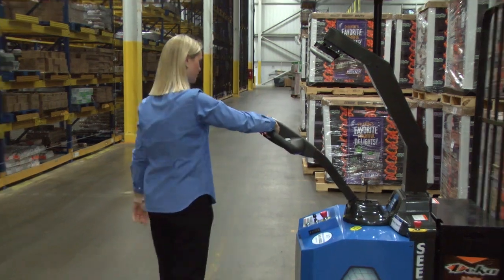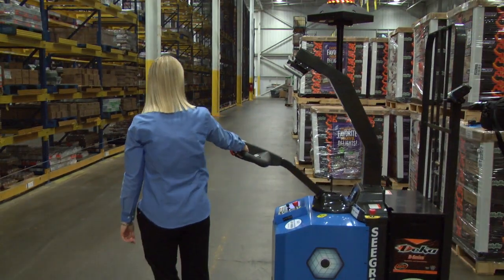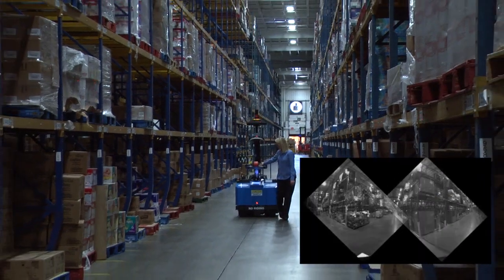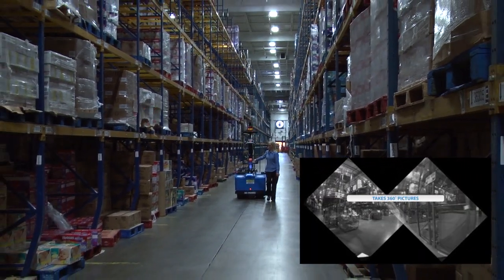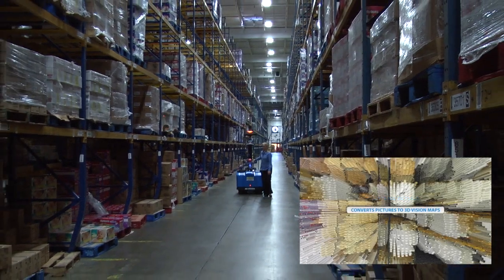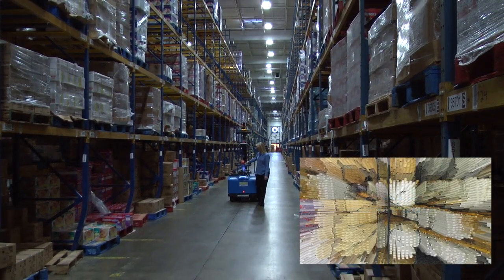Now I am going to begin training the robot by walking it through the route I want it to travel on. While I am training the robot, the cameras are taking pictures of the facility. The robot translates this information and builds 3D facility maps and train routes within the maps.